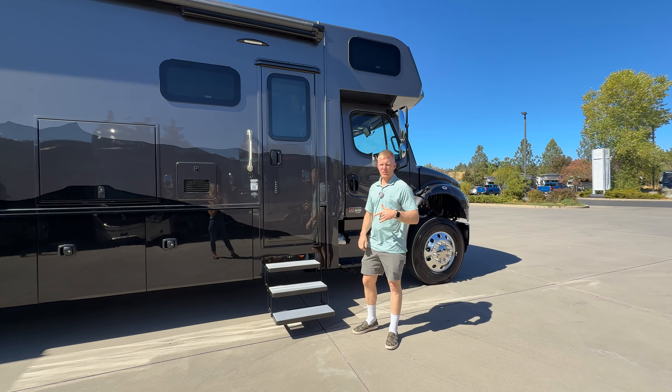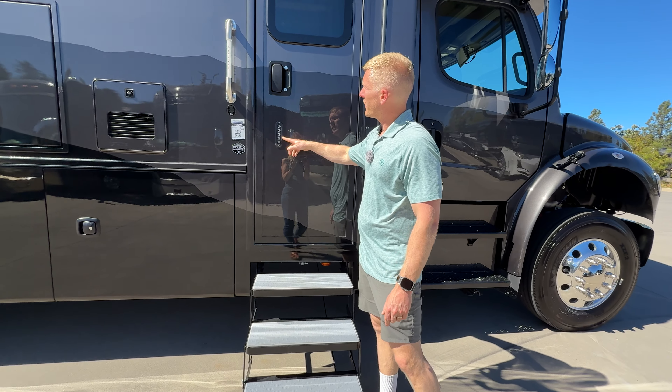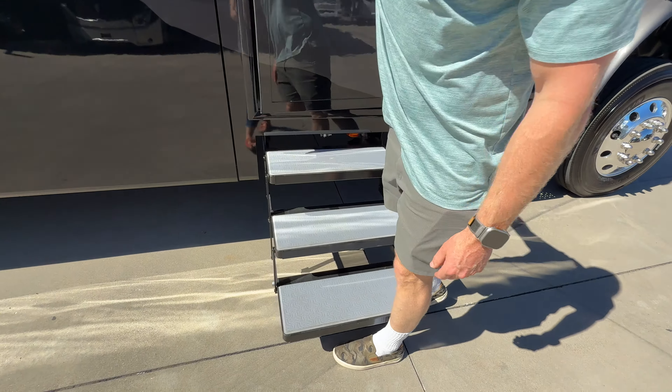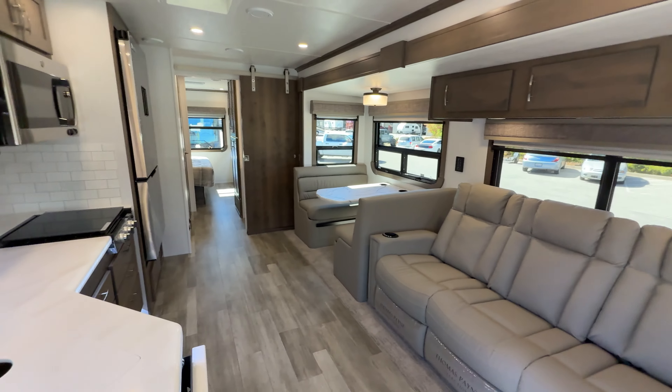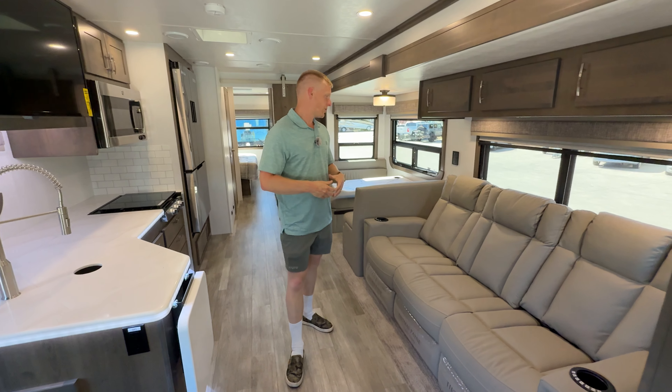This coach has the Lippert padded marine tread steps and a keyless entry right here, a lighted door handle. Let's go check out the inside. Here's the inside of the new Europa 34SS.